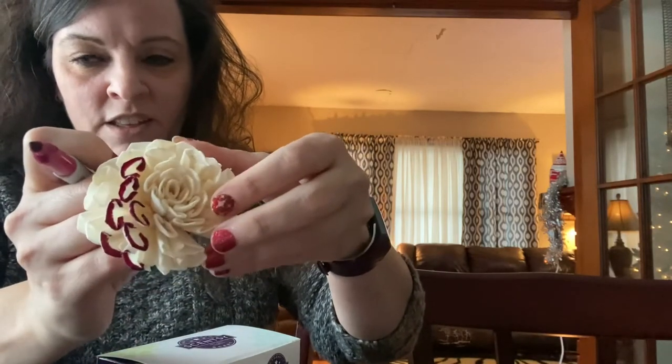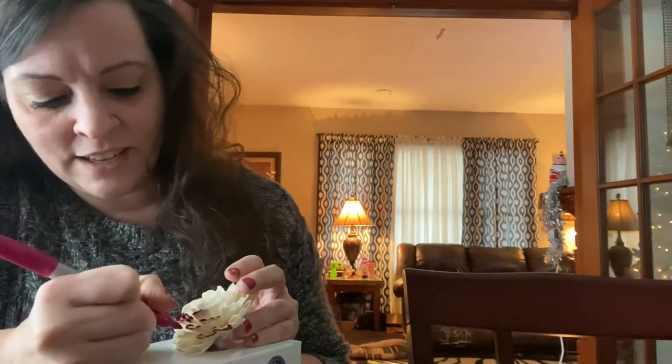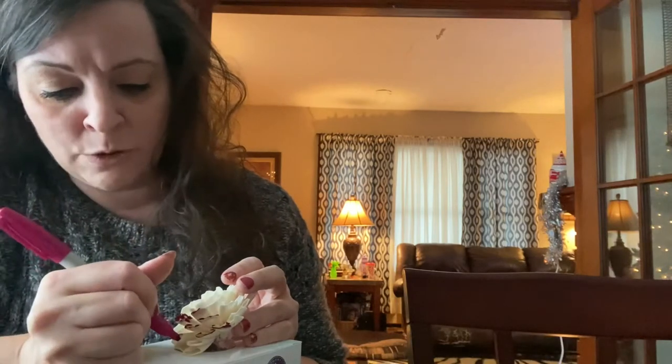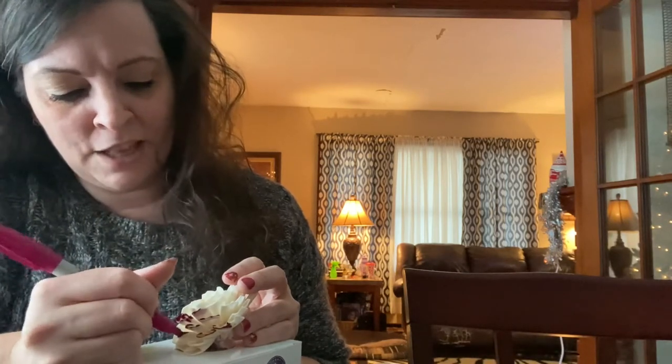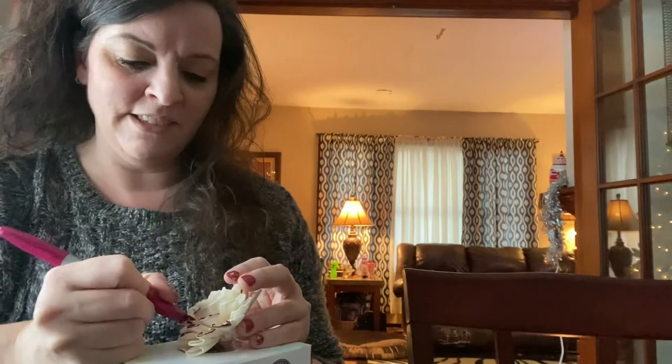These are available in a bundle and save — normally about $16 each but you can get three at a discounted price. You and some friends could get together, purchase some of these, and have a coloring party — even like a sweet 16 birthday party. With COVID making things more difficult, you could even do a Zoom coloring party with friends who live far away and just want to hang out together.